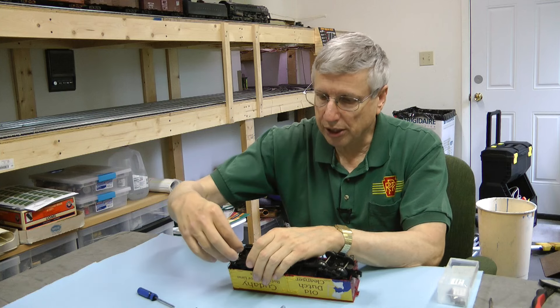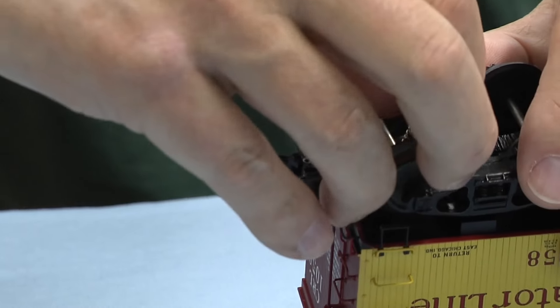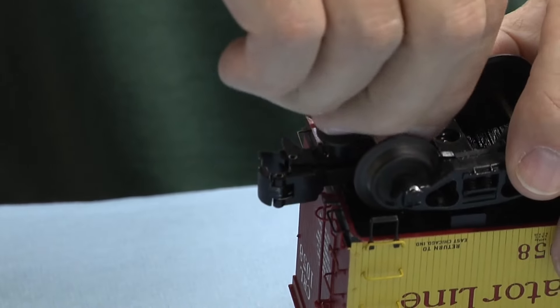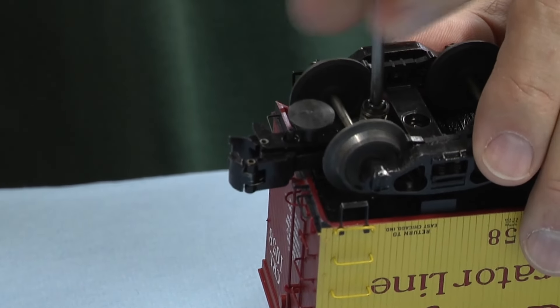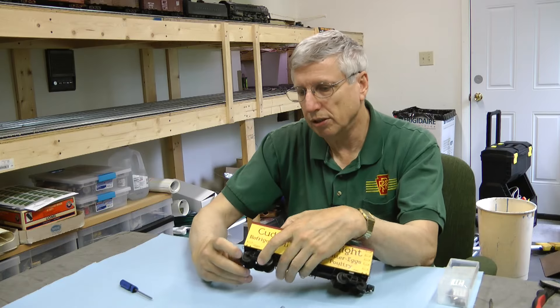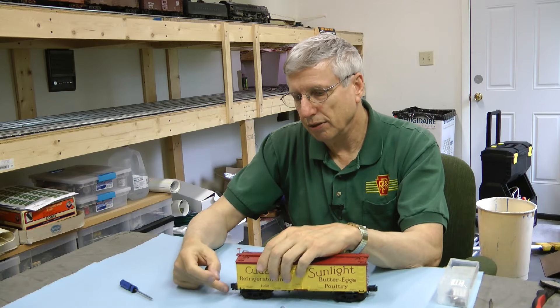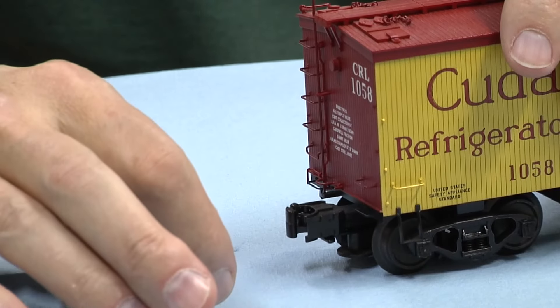So we just take that new spring, put it back over the armature, take the screw, put it back in, and there we go. Now we've got a car that takes very little, very little force to close that knuckle.